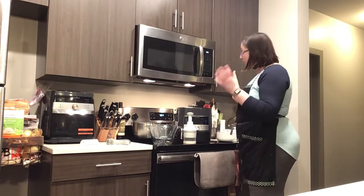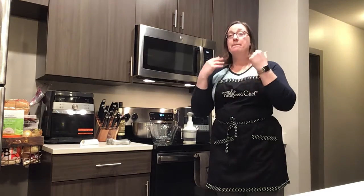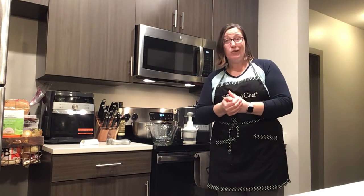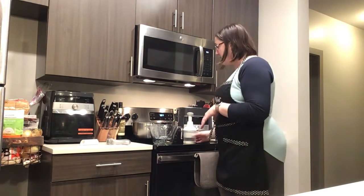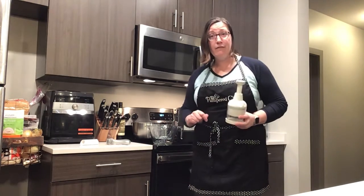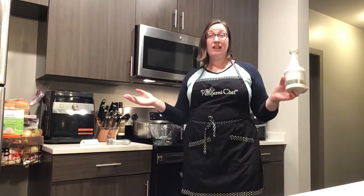We have a wide variety of other utensils that are nylon or silicone coated — safe for any non-stick cookware you might use. We'll get to cookware later, so make sure you stay tuned.